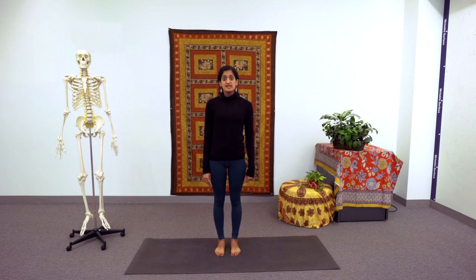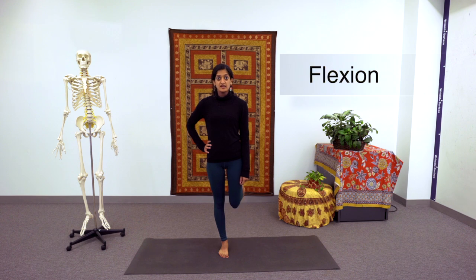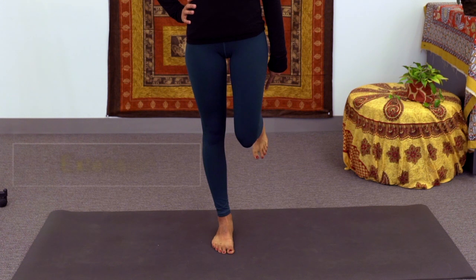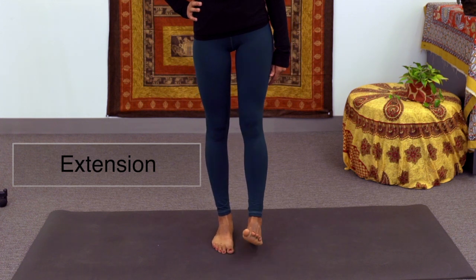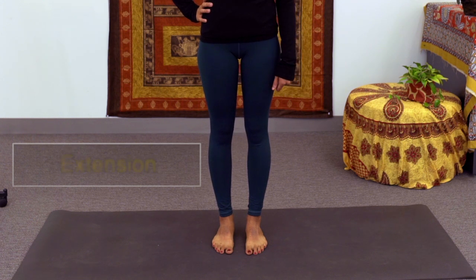Next we have the knee joint, which is a hinge joint. Hinge joints primarily only have two different movements. At the knee, that looks like flexion of the leg at the knee — and as you can see, my hip is still steady, so the flexion is moving only the lower leg. And then we have extension of the leg at the knee. Most people's knees come to about 180 degrees, not usually past that. So when we're standing, our lower leg is already extended at the knee.